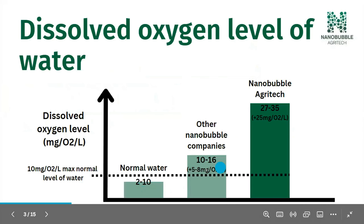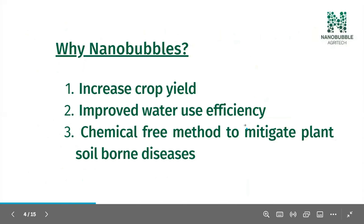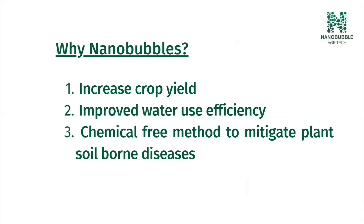Essentially what we do is we add heaps and heaps of oxygen gas — about three or four times above the previous ceiling limit that water can hold — to your plants. And what does this do? It can massively improve your crop yield, which is the main reason people are looking to use our technology. We also get some improvements in water use efficiency, and it's a chemical-free method that can mitigate several soil-borne diseases such as pythium and phytophthora — the common ones.